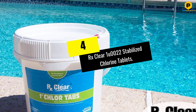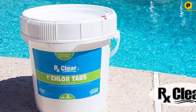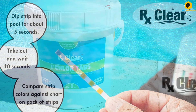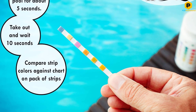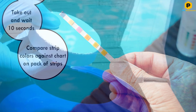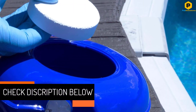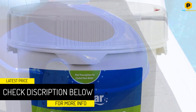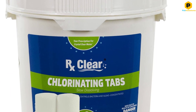Moving on at number 4, we have the RX Clear 1U0022 Stabilized Chlorine Tablets. Use this 8-pound bucket of 1-inch trichlor chlorine tablets from RX Clear to treat bacteria and algae blooms in pool water. The stabilized formula resists degradation under direct sunlight, reducing the production of chloramines in the water. These chlorine tablets are slow to dissolve, making them a good option for distribution through the pool skimmer or an automatic tablet dispenser.